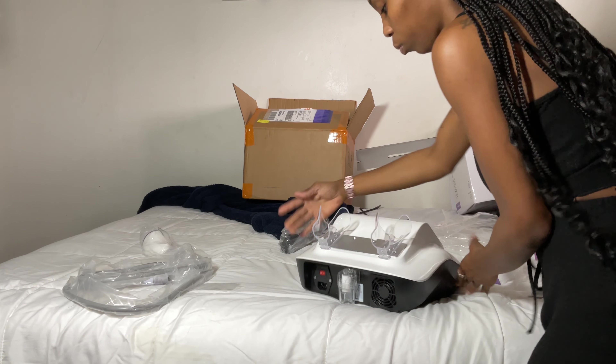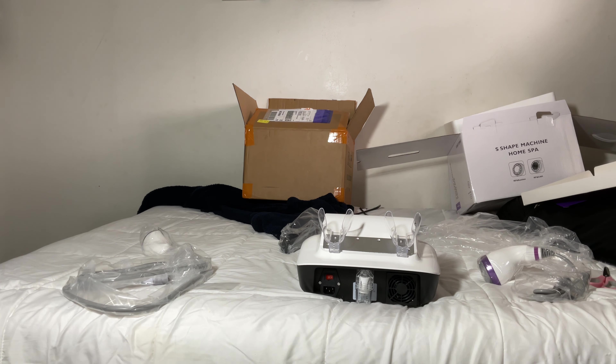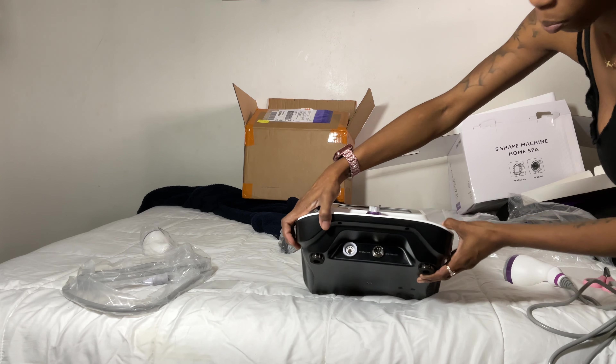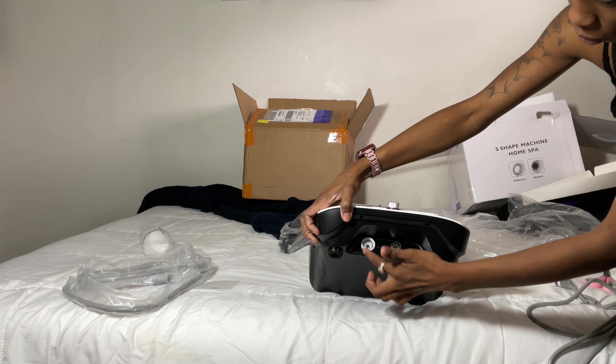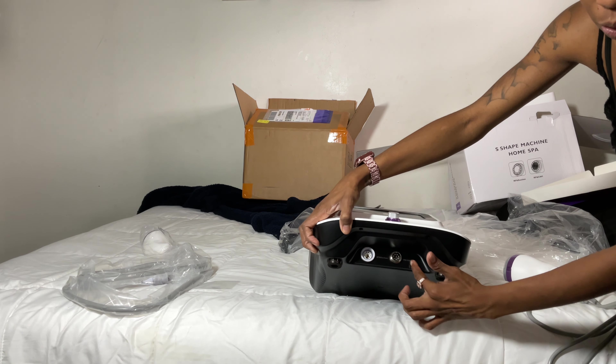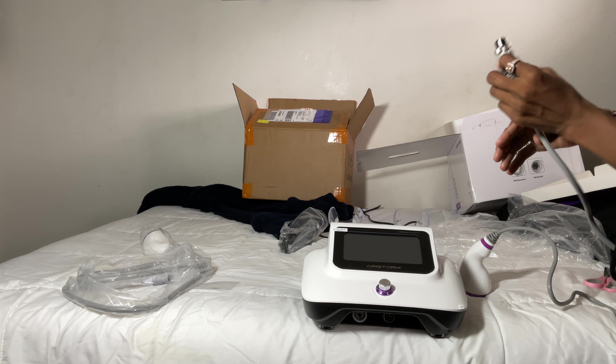This one is pretty light and it just has two probes, so it doesn't have the laser lipo pads or anything like that, but it still has the radio frequency and the cavitation. Right here I'm showing you where the two probes plug in.